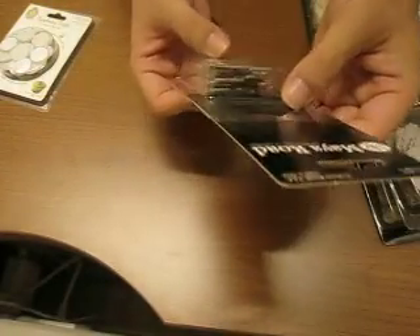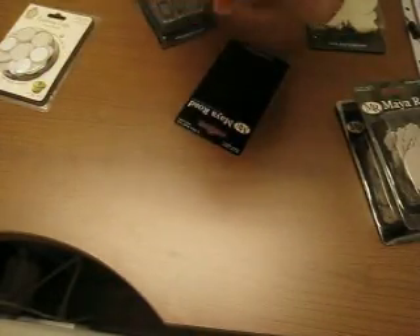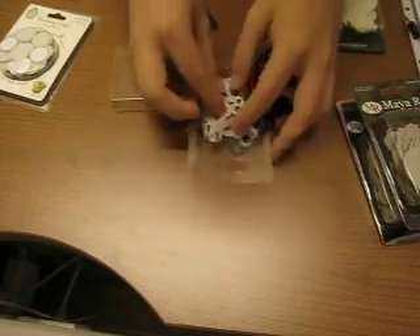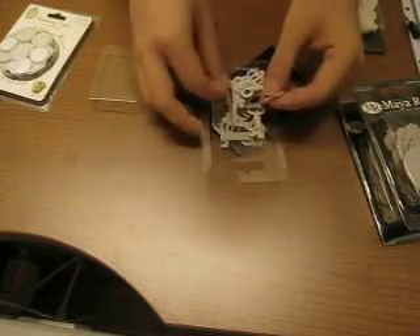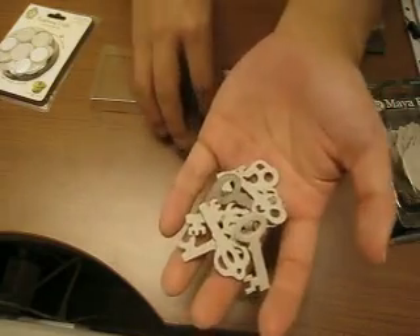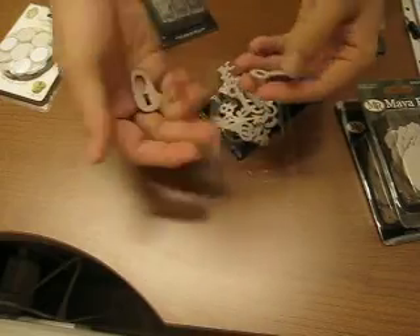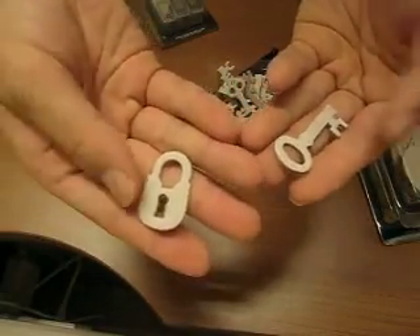I also got the Antique Keys Mini chipboards. These were really tiny keys and padlocks and stuff. There's a lot of keys — look at that, a lot of keys. And some padlocks and things like that as well.